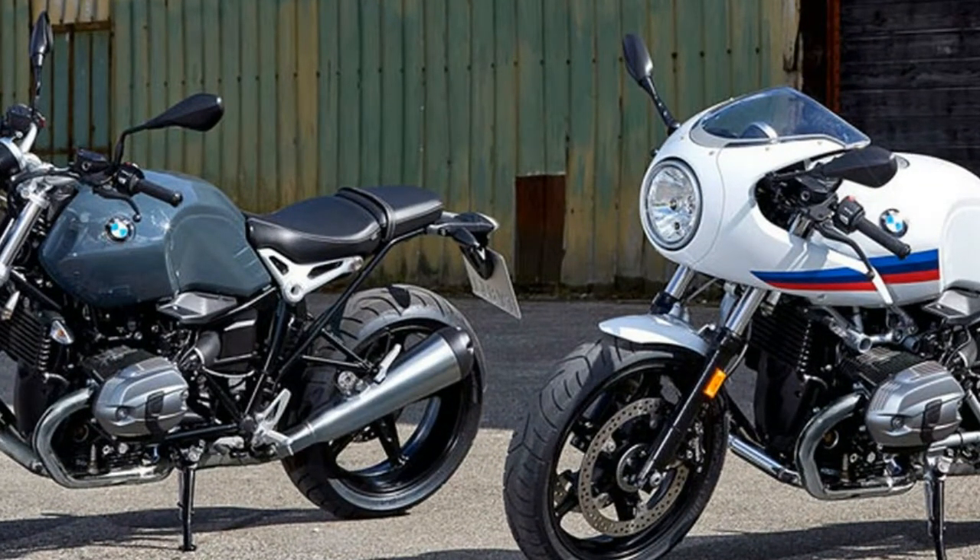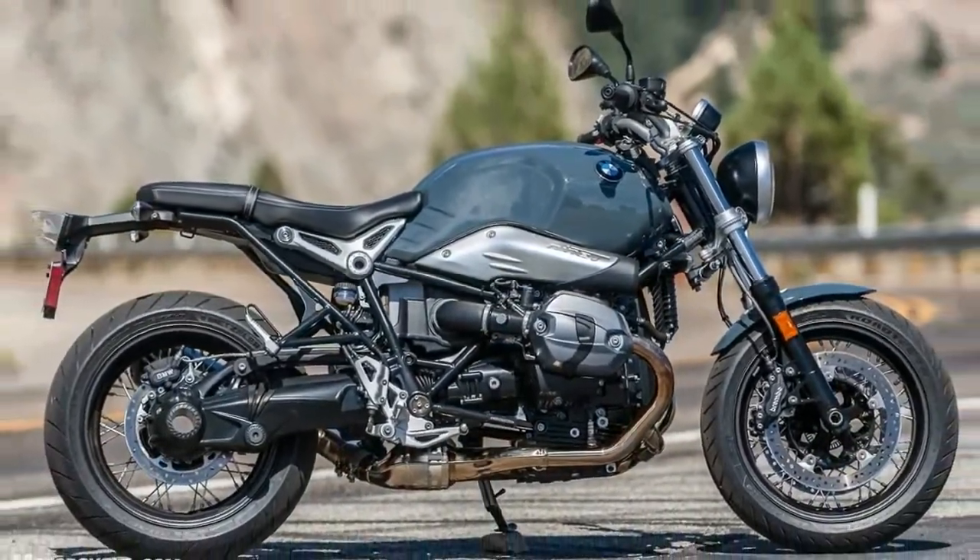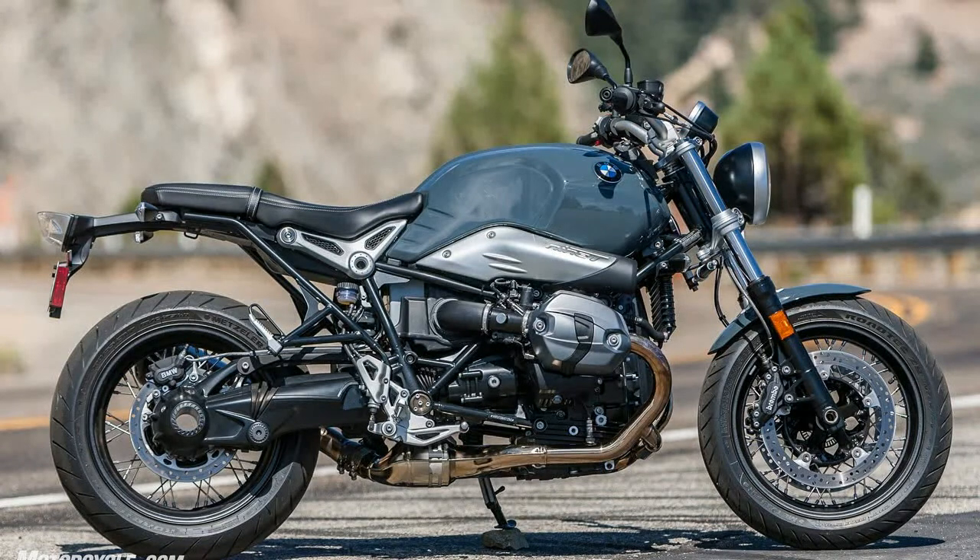At the same time, the new R90 Pure offers you many options to customize your motorcycle. You can realize your dreams for your bike and your lifestyle.